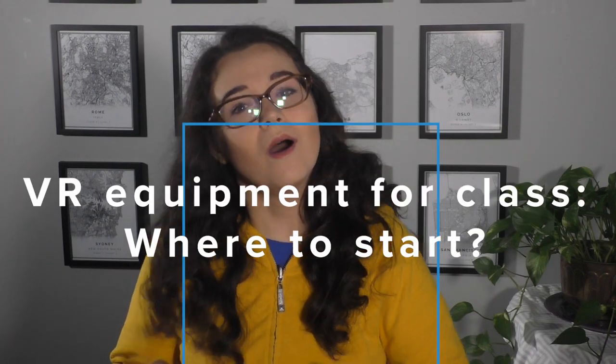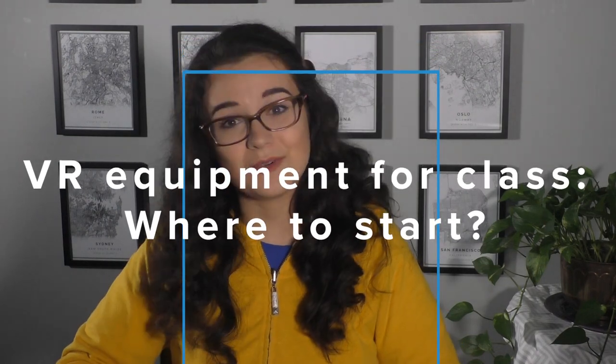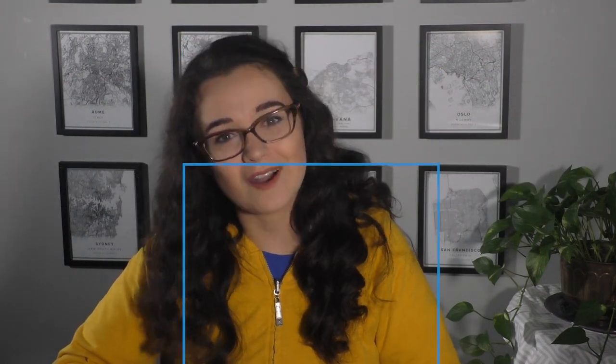I've heard about virtual reality and how it can be used in the classroom, but what equipment do I need to get started? I'm going to give you all the basics that you need to know to be confident when you talk about VR.